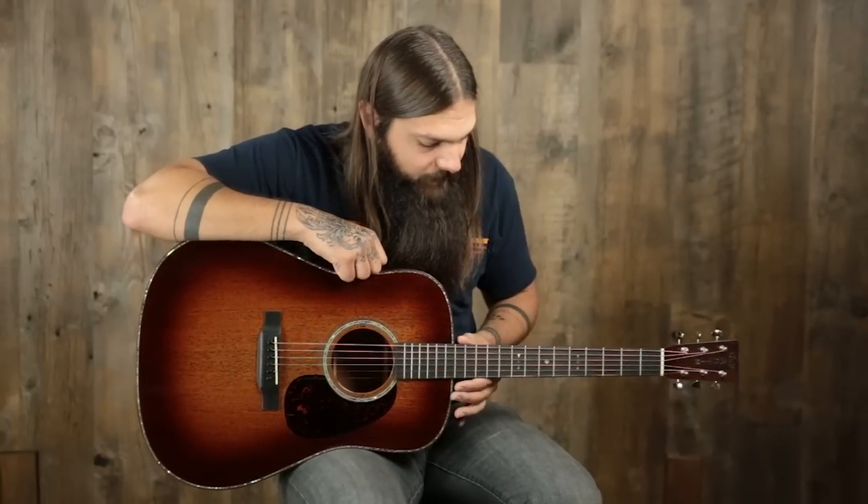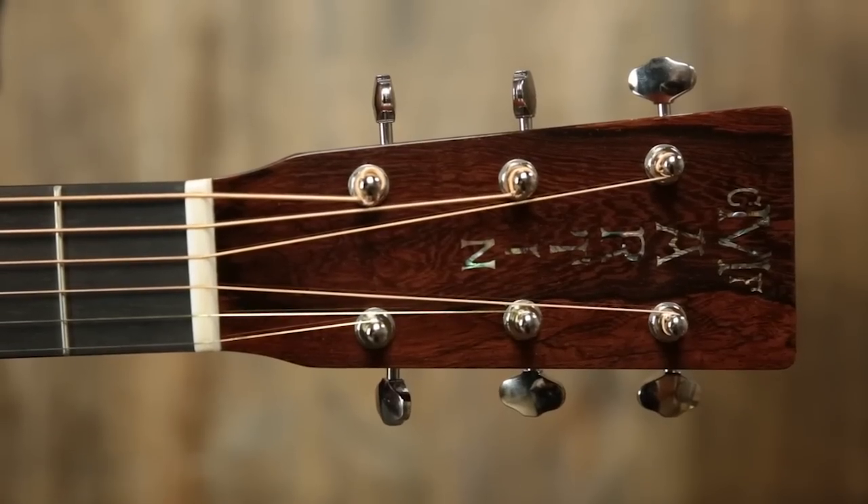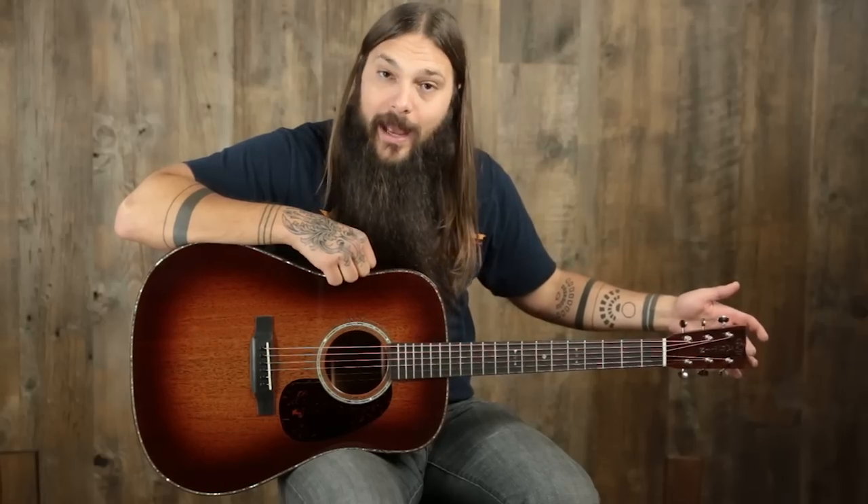The neck is a mahogany low-profile neck. We have an ebony fingerboard with abalone faux-in inlay, an inch-and-three-quarter bone nut, Madagascar rosewood headstock overlay with CF Martin inlaid in abalone, Goto open gear butterbean tuners, and just an all-around really cool guitar.